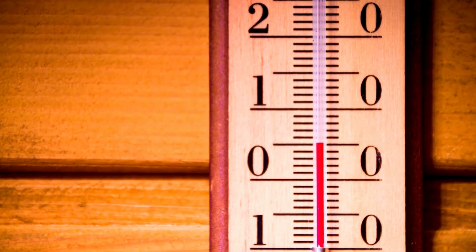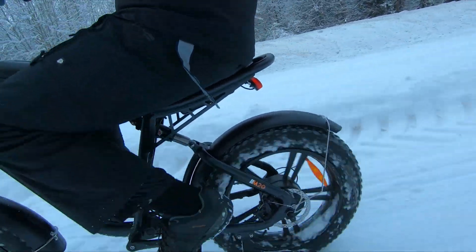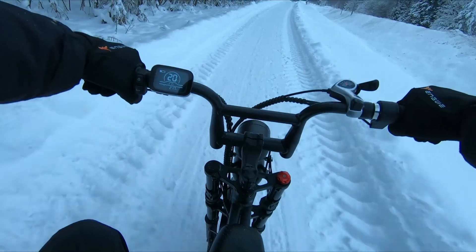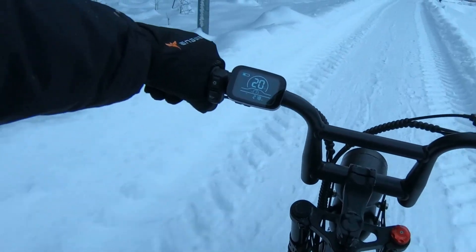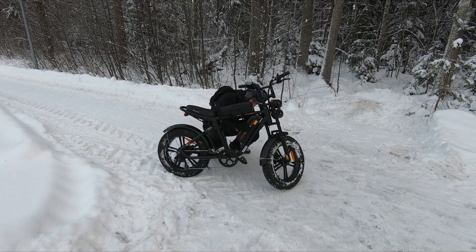As temperatures drop, the battery begins to show signs of strain. Cold weather is known to affect the chemical processes inside the battery, leading to a reduced ability to hold charge. This can significantly cut down your e-bike's range, demanding more frequent recharges or the need for a backup battery.